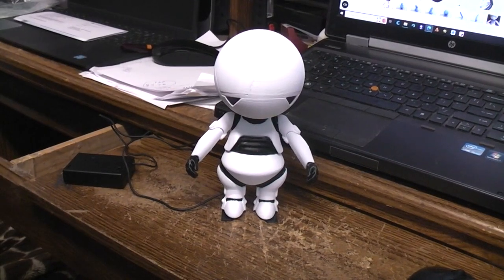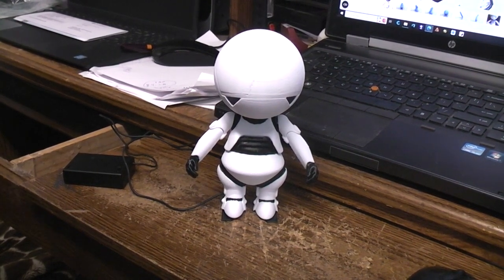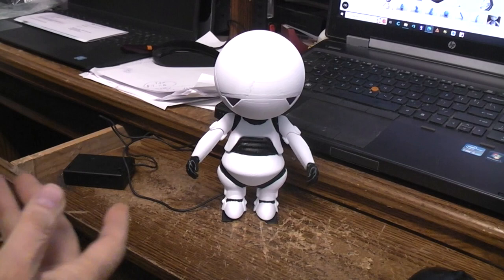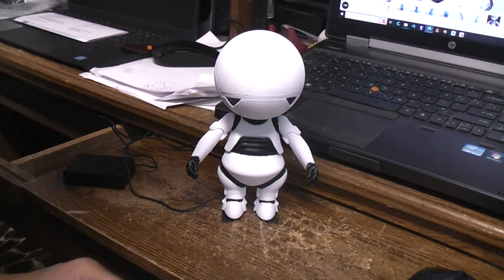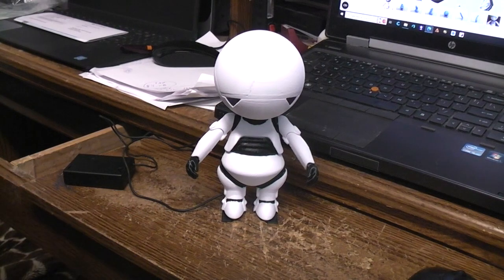For today's project I found on Thingiverse a remix of Marvin the depressed robot — sometimes called Marvin the paranoid robot — from Hitchhiker's Guide to the Galaxy, the movie version not the TV version. I thought it'd be fun to take that model and modify it, remix it if you will, so I could actually make a walking, talking, lit-eye robot out of it.